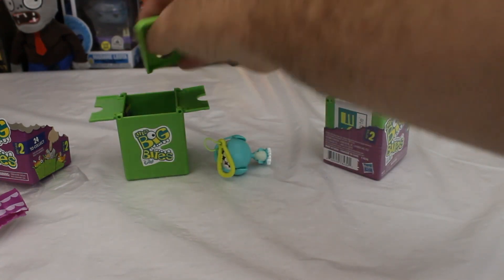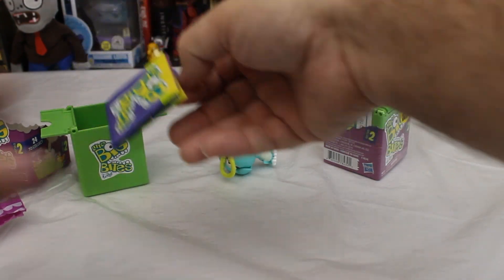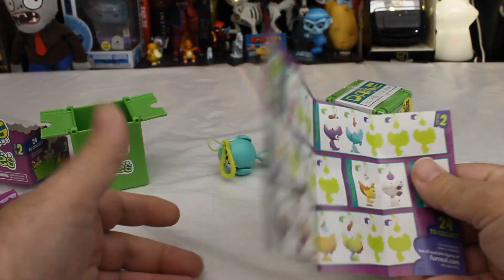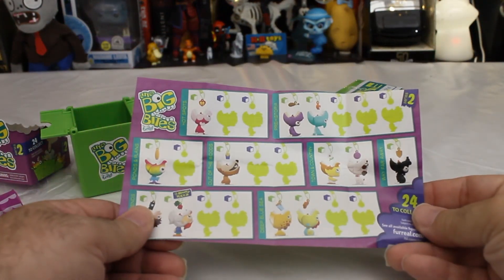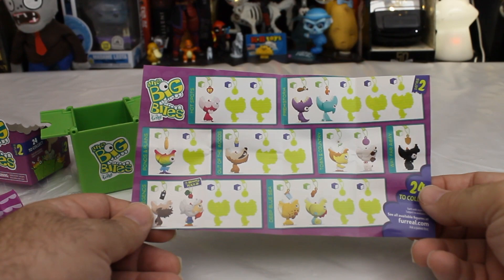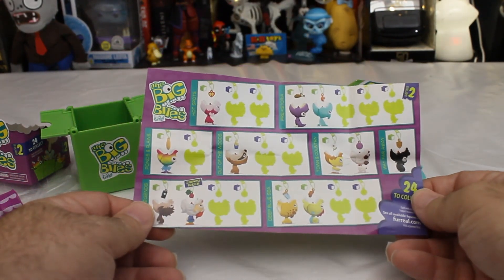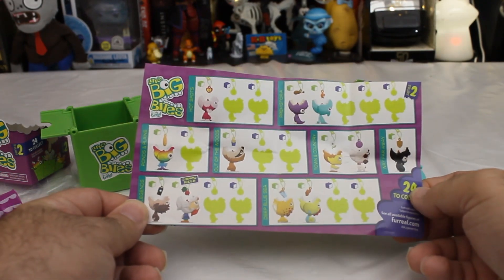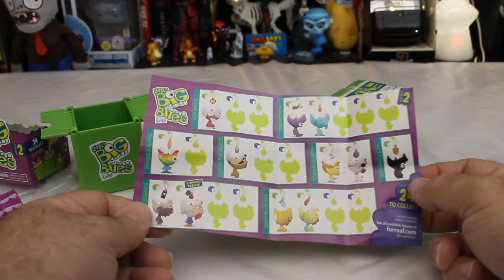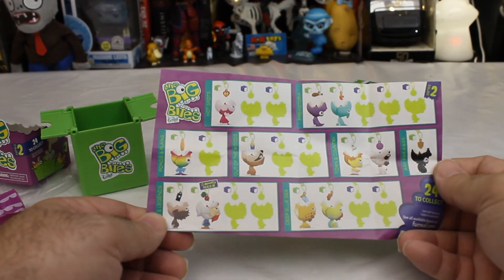There's a booklet in there — maybe that'll show us what they all are, so we don't have to go to the website with the parents' permission. Oh, they're all pretty themed, aren't they? They have names. This one's called Prehistoria — I guess that's the series this is from. Most of them are special mystery ones, except for Town and Country and Way Far Away. There are dragons, and there's a gnome under Myths and Legends, and I guess that's supposed to be Bigfoot then.